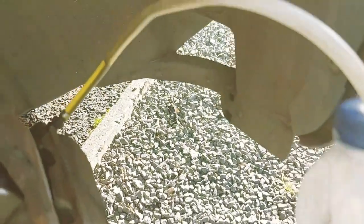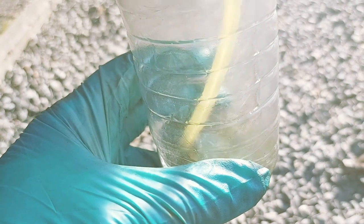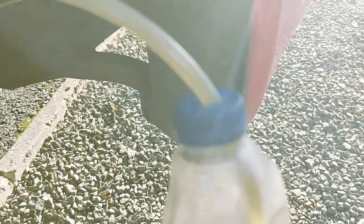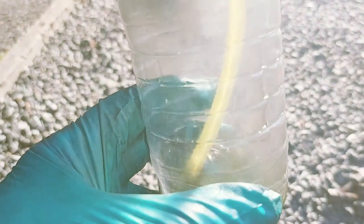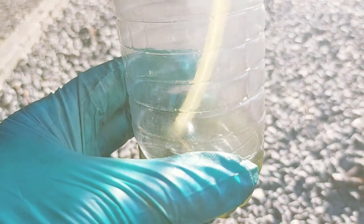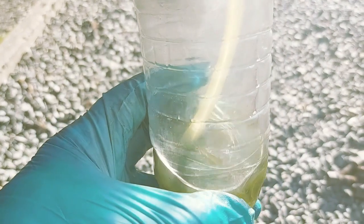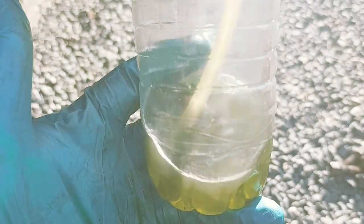Now we are pumping the brake fluid out, and I'll collect it in a container. You can use a fancy container if you want — I just like to improvise and keep costs down. Some of these things can look fancy, but you can always improvise. So there you go. You can see that — look at that brake fluid there.